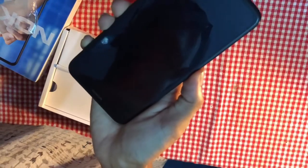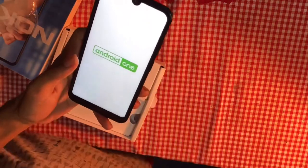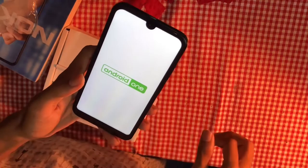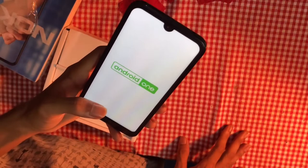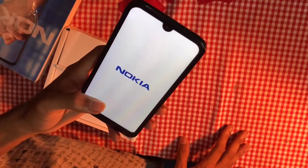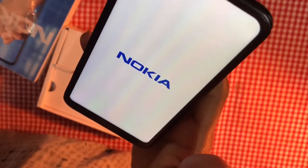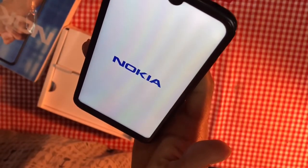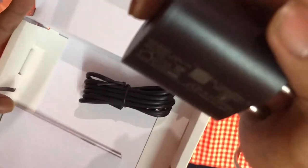Gloss black finish plastic. Let's turn this phone on. It has Android One branding. That's the famous Nokia startup sound. Let's set this aside and go through the box contents.